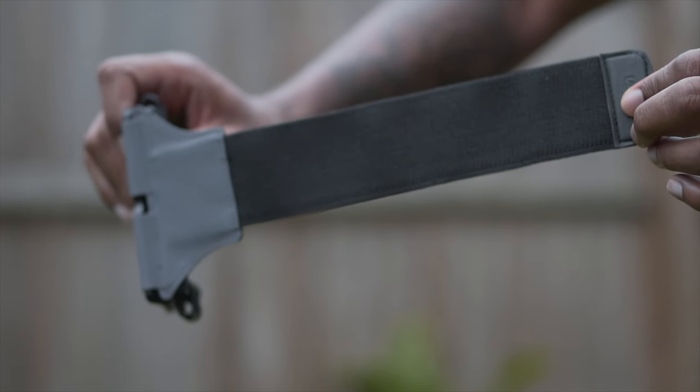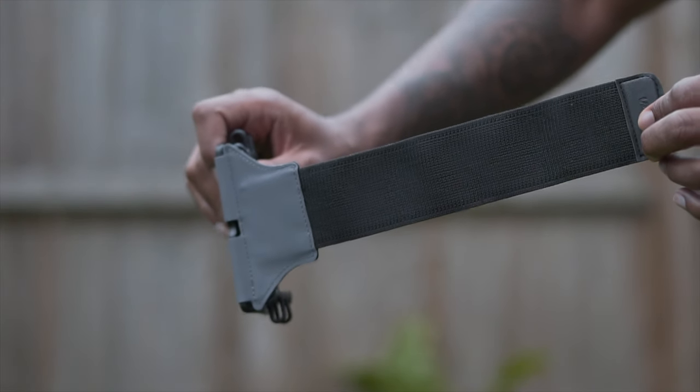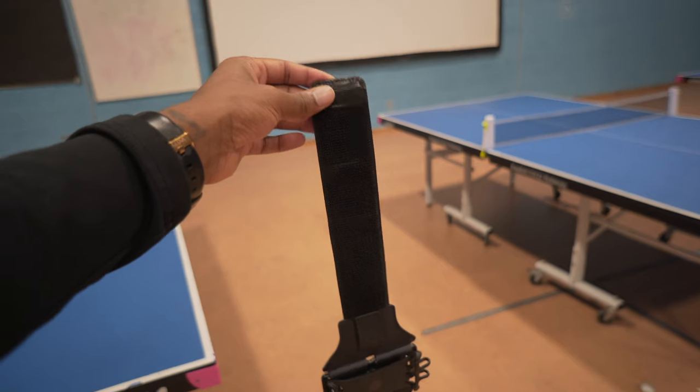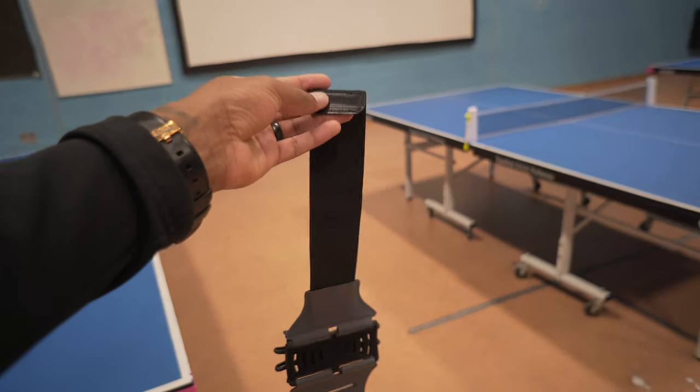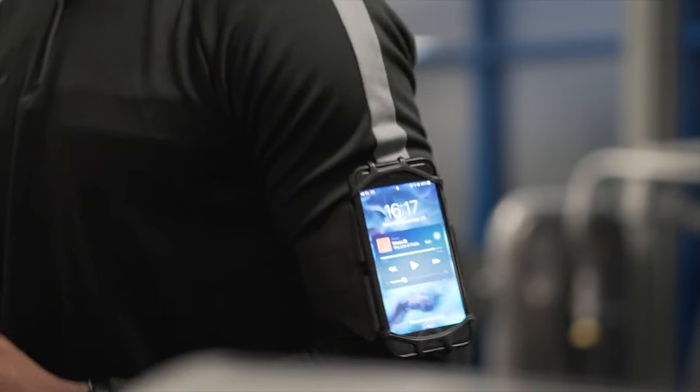It comes with this nice little stretchy strap which is quite long, so even if you've got the biggest arms it is still going to fit. What I do like about it is that it's got a very expensive feel to it, and these are not very expensive as well.